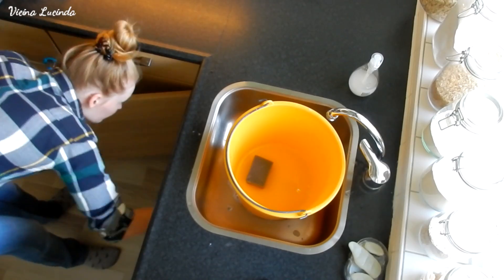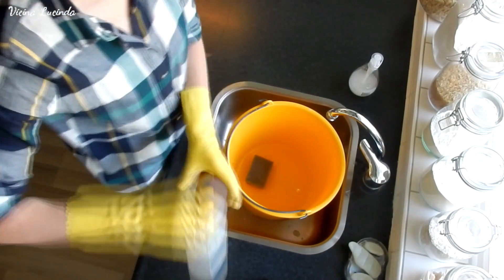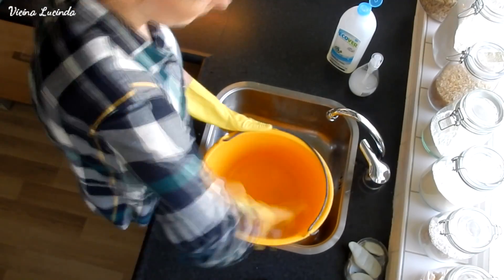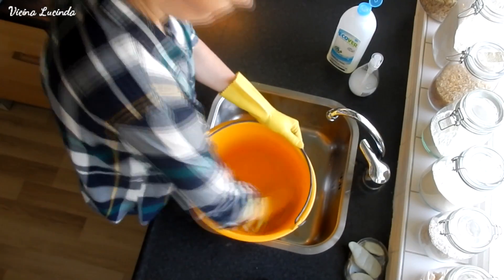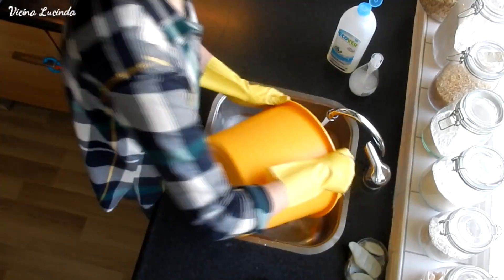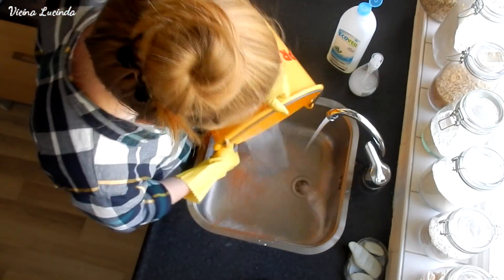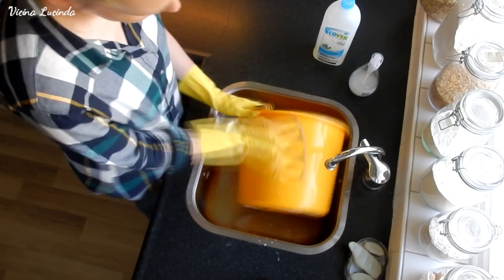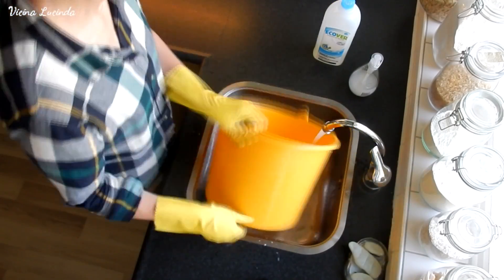Here you see me cleaning the bucket I used to clean the toilet. I am cleaning it with my sponge for dirty jobs and a little bit of dish soap — cleaning it very thoroughly. I rinsed it, and also rinsed the sponge with really hot water. I also cleaned the outside of the bucket, and after that I washed my gloves and cleaned the sink.